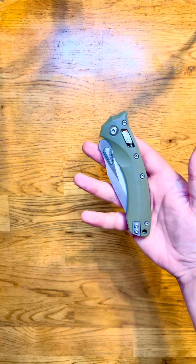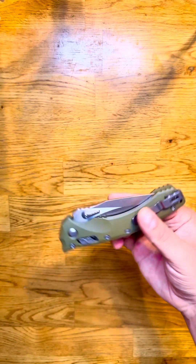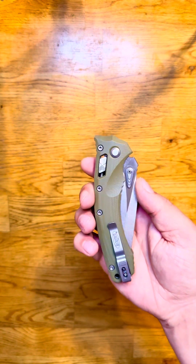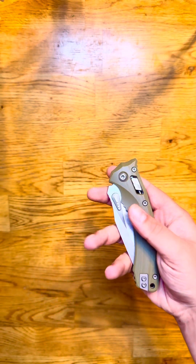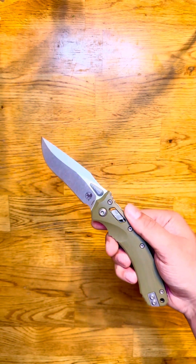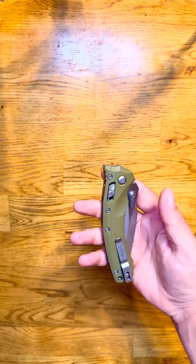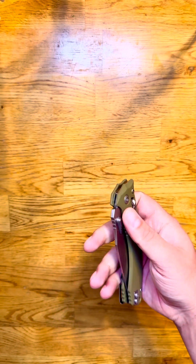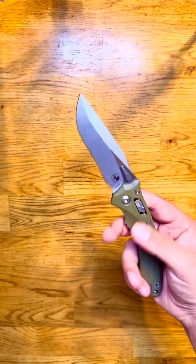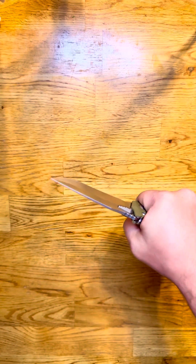Got the new Microtech Ram Lock Amphibian prototype — this is the one with that deep carry pocket clip, got it in OD green. This thing is amazing. I knew I'd like them, but this just feels like a tank. The lock-up is absolutely solid and it feels amazing in the hand.